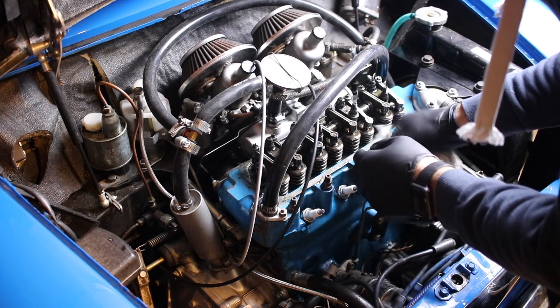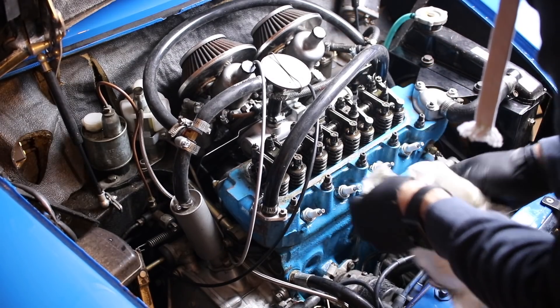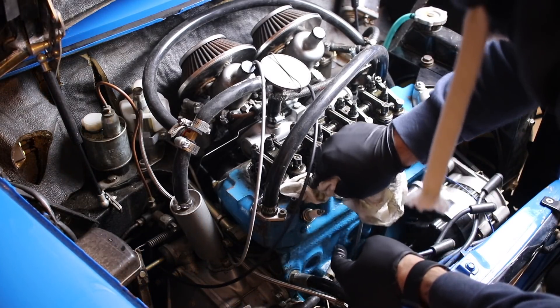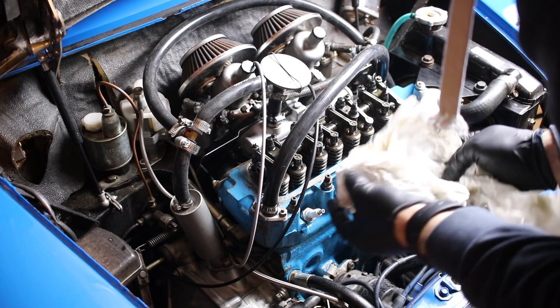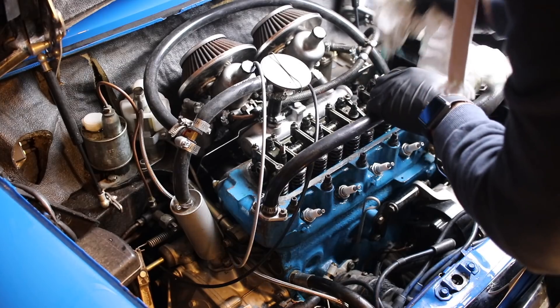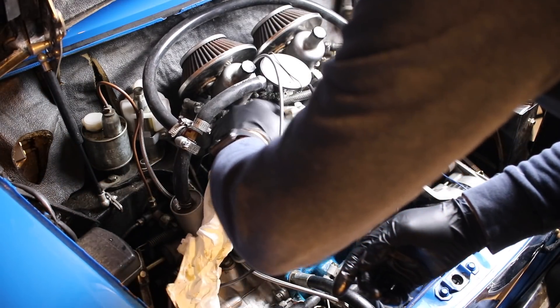One thing before I put the new gasket on — I'm going to go through and wipe this down, get it nice and clean, so that it has a clean surface for the gasket to mate to. You don't want to spray your brake cleaner in here and get it into the valve assembly, because if you do that, you're going to introduce something that effectively nullifies the purpose of the oil, which is very bad.